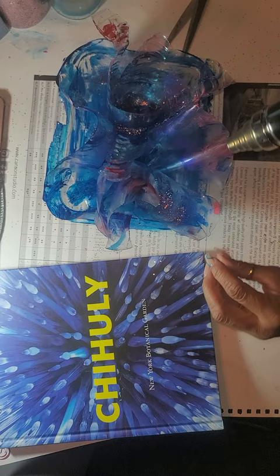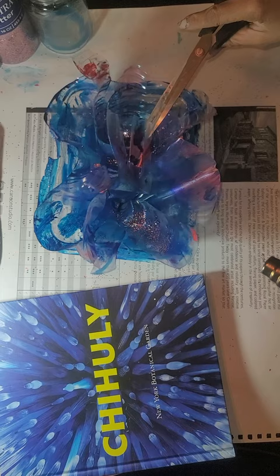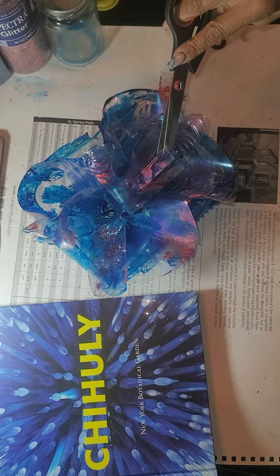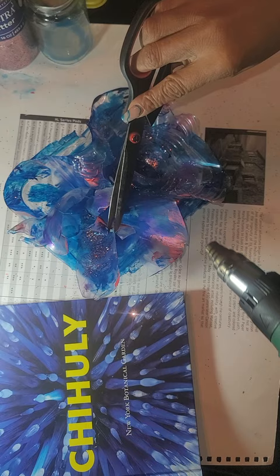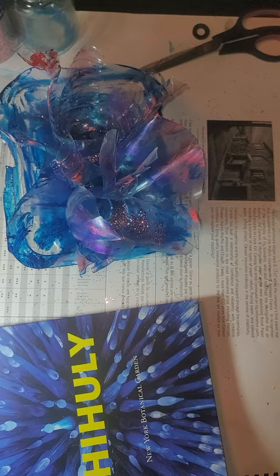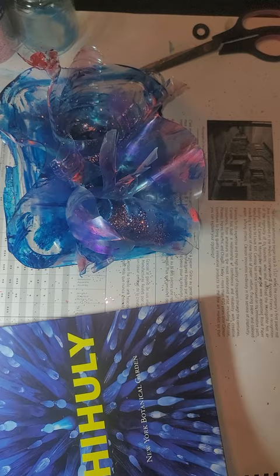The whole point is to make it look more organic. And as you can see, this is really hot — this is nothing to play with. As you can see, it looks more flowing, like it's flowing under the water. And that's your sea form.